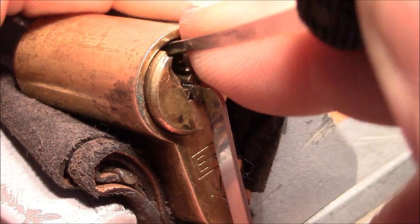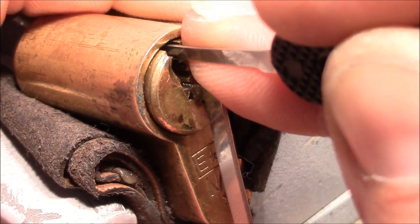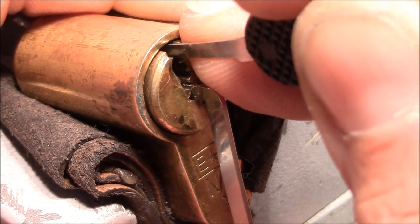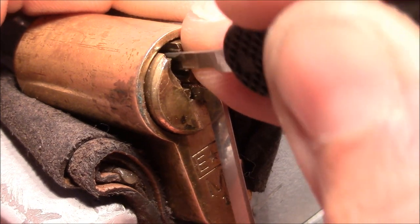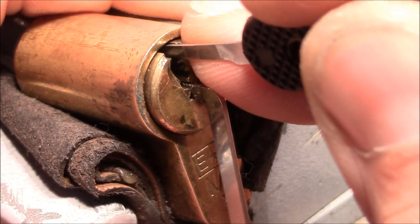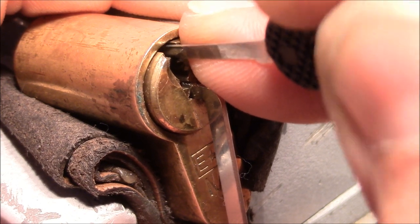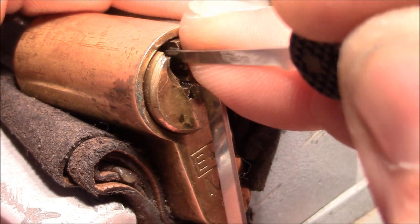Now pin 2 — I think I got it. Pin 3 is springing, go to 4 — got it. Pin 5 is stiff and 6 is moving. Got a false set. Now I am searching for feedback from a spool. That's the hardest part — to find these spools and to pick them.